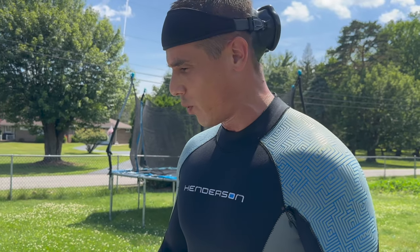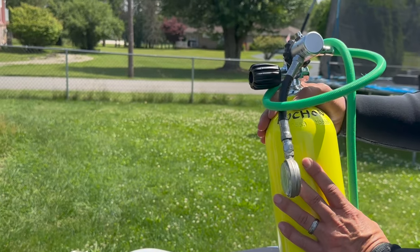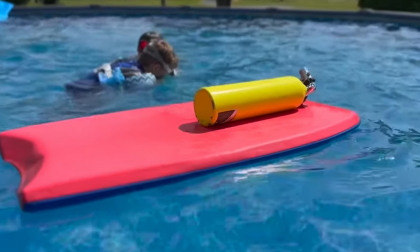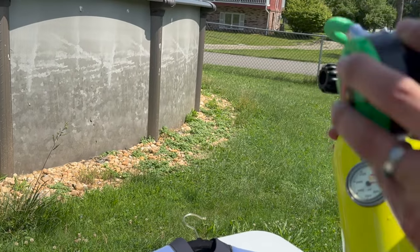Here's some of the equipment that I use for my boys. When they're first getting started, I like using a tiny little tank like this one here. You can actually get this mounted on their back or side-mounted for the kids, but all I usually do is put this on some kind of flotation device and just let the kids breathe off of it. Sometimes I'll even put a seven-foot hose on there, so they can just do glorified snorkeling from a regulator.